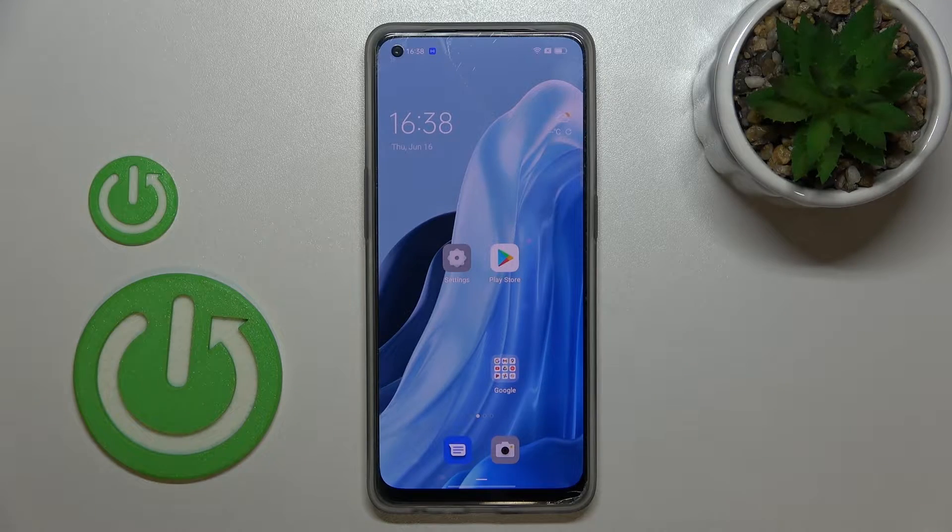Hi everyone, in front of me I've got the Oppo No. 7 Light, and let me share with you how to check the IMEI and serial number of this device. We've got two different ways to check those numbers: the first one requires a secret code, and the second is in the settings. I'll show you both.